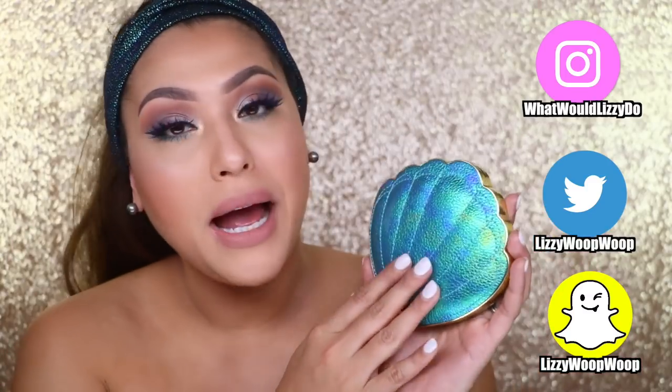Welcome back to my channel! Today is going to be a full tutorial and review using products from Tarte's new mermaid line. Tarte came out with a beautiful palette, mermaid-inspired brushes, and some really cool glitter, which I'm currently wearing right now. I did another colorful look and I'm super proud.